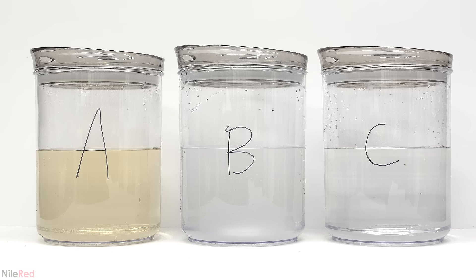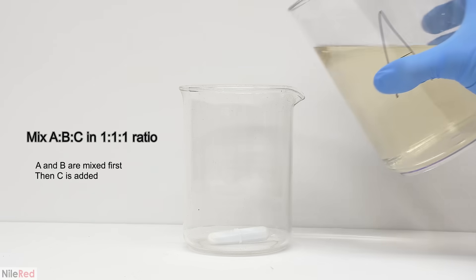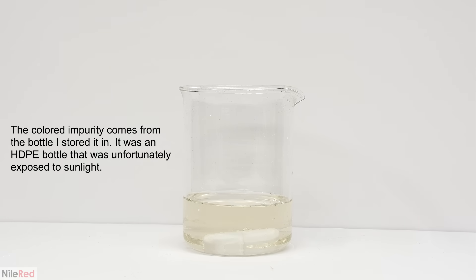Okay, so all of the solutions are now made and I can move on to the reaction. Although A is slightly discolored you'll see in a minute why it doesn't really matter. The reaction uses an equal amount of each solution but it's important to mix A and B first. So I fill a beaker about a third of the way with A and then I add B.